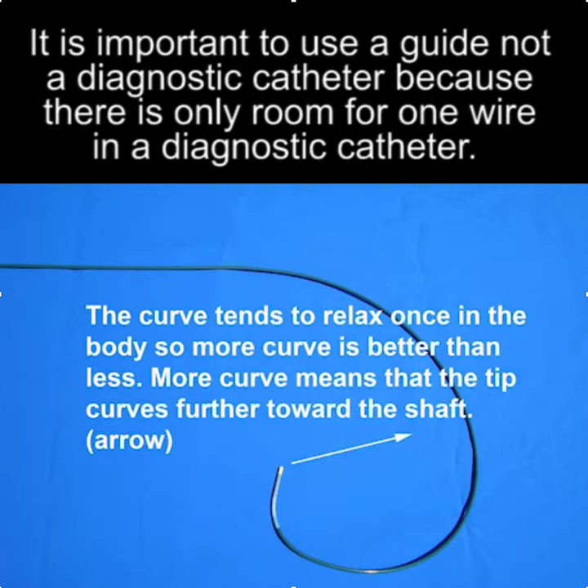Two points here. Number one: it's important to use a guide and not a diagnostic catheter, because with a diagnostic catheter there's only room for one wire. The other point is that it's better to over-shape than to under-shape, because once in the body, the curve tends to relax with the heat of the body.